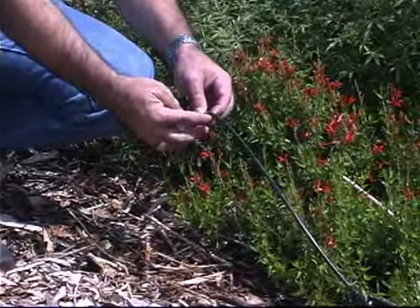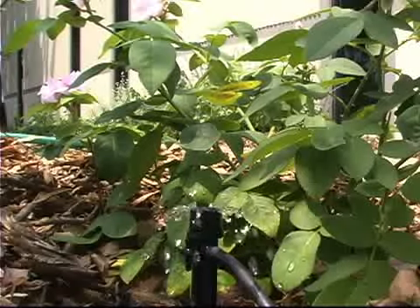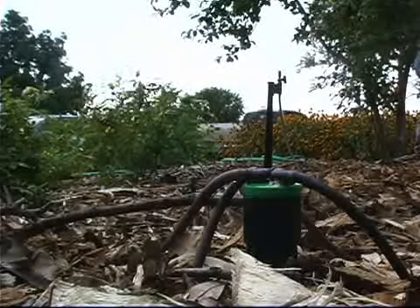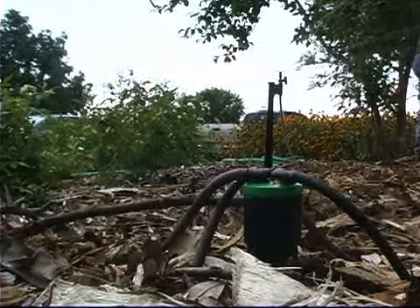You can get them out of the way when you want to transplant things or when you want to weed, mulch, or do something else. They're nice because they apply the water right to the soil surface, right where the roots are going to be. It soaks into the ground, and very little is lost to evaporation.